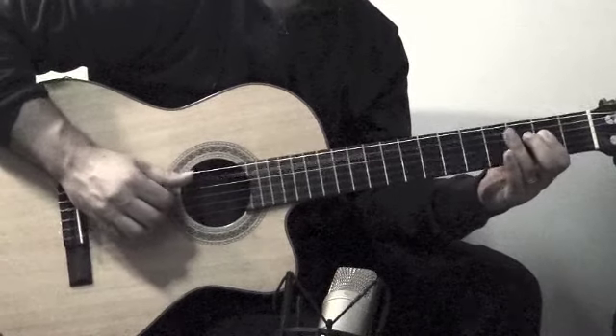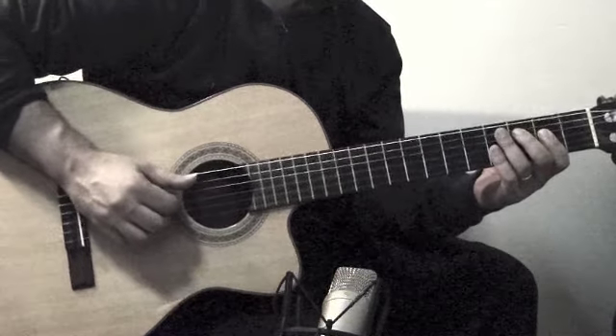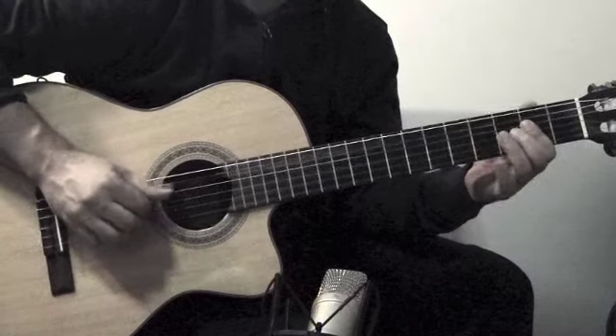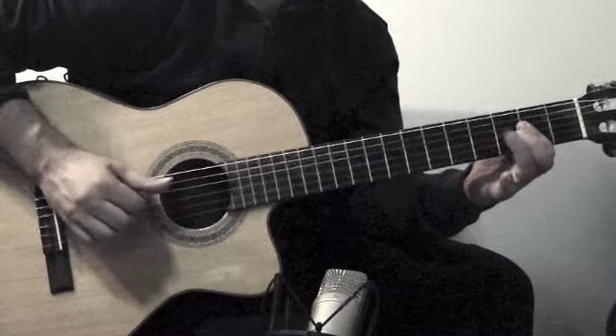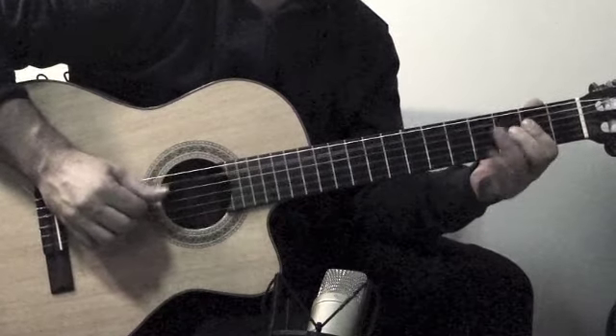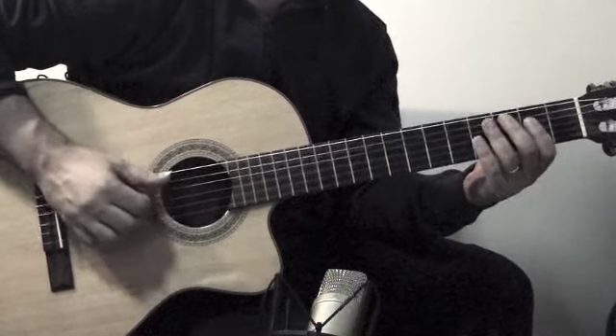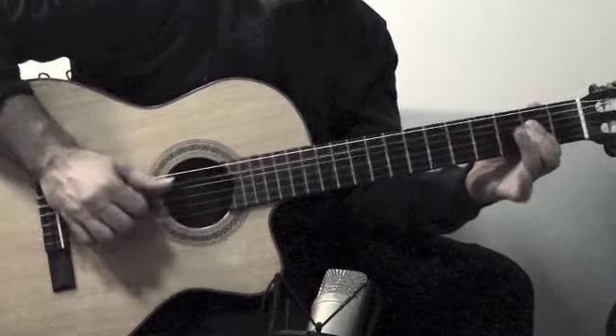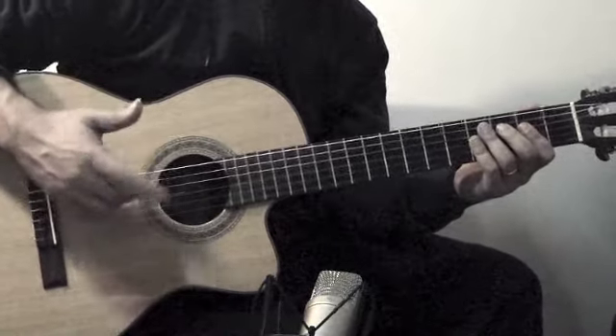For the next part, instead of going with the A bass, it's going to be... This part again was... That's the 2nd part. So that just repeats itself.